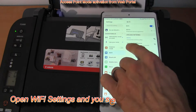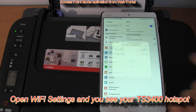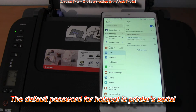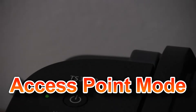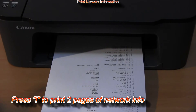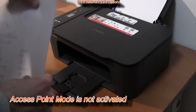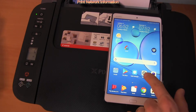Once the access point mode is activated, you can see your printer as a hotspot in the Wi-Fi settings, and the password to connect is the serial number of your printer. It's easier to connect to access point mode via the button on the printer. Let me print two pages of network information first. On the second page you find out if your printer's access point mode is activated — here my printer is not visible as a hotspot.